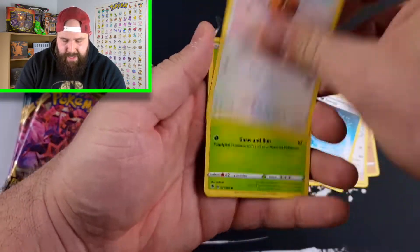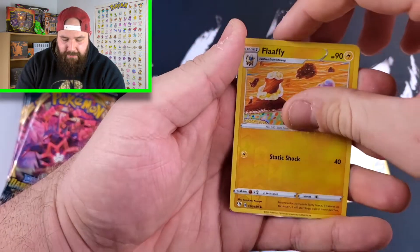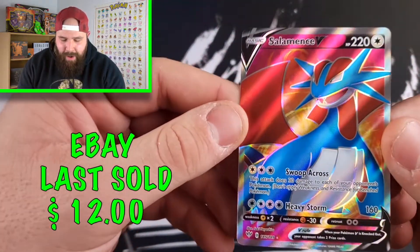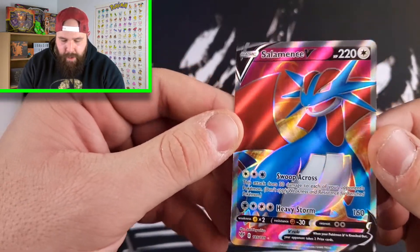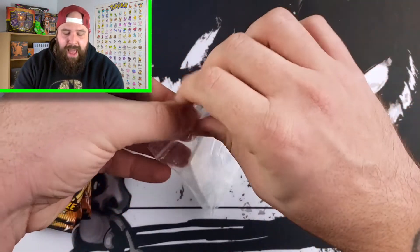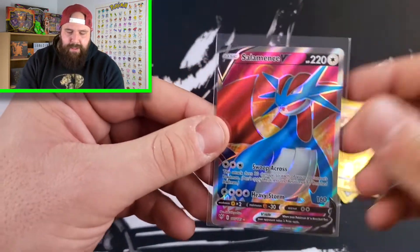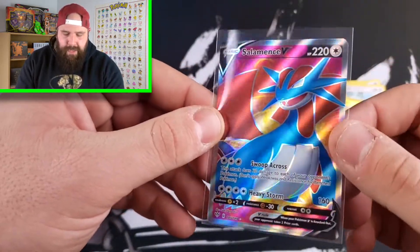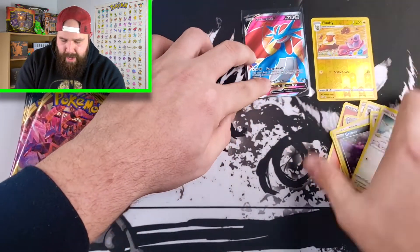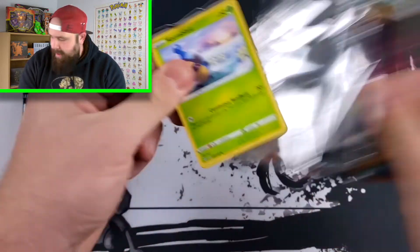Let's not waste any time. Let's get right into it. We have Clinkang, Ducklett, Reverse Holo Flaffy, and the first pull is a Salamence V — Full Art! Holy smokes, here we go. What an absolute beauty card. Where are the sleeves? I was just talking about them. We do not have to waste any time — that is what I am talking about. We went right into the Reverse Holos and then right into this Full Art card. That is what I am talking about, folks. One for one right now.